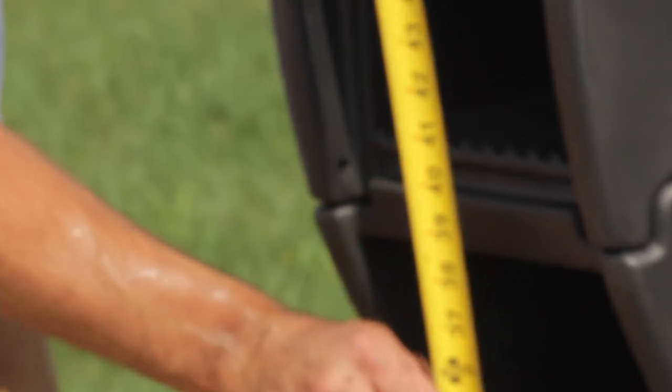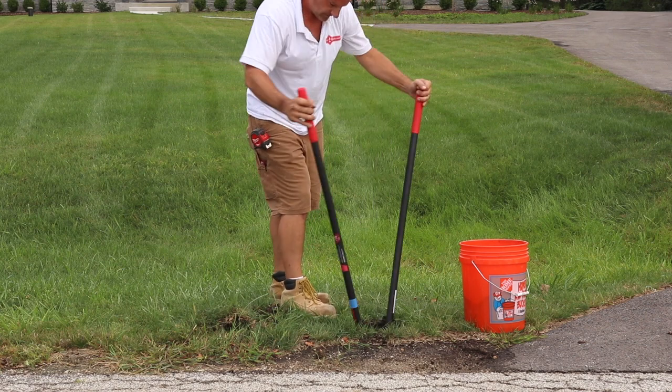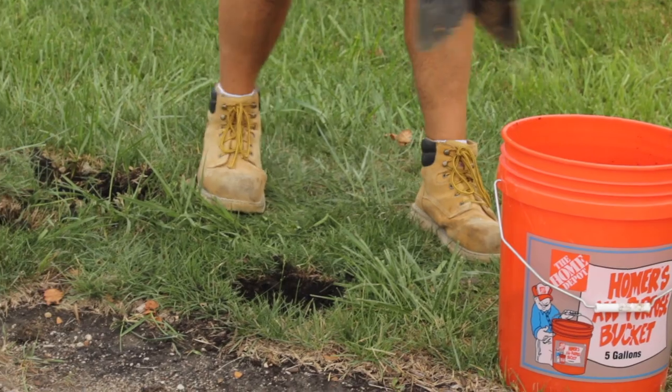it's 6 inches from the curb and 40 inches or less above the street. Using a post hole digger, dig a hole to 20 to 24 inches deep. Make sure it is large enough for the post being used.